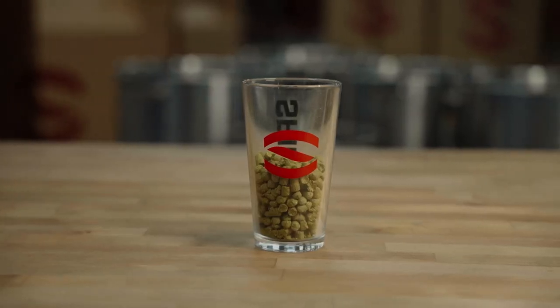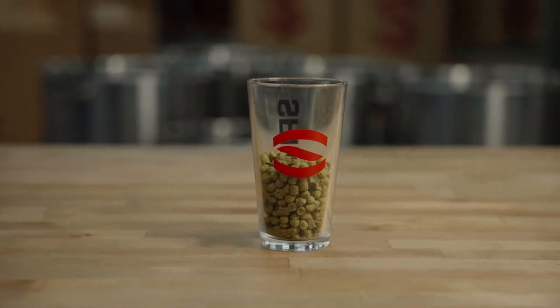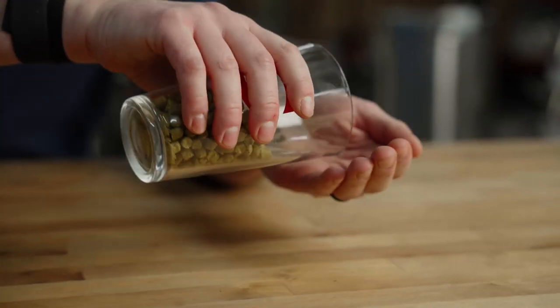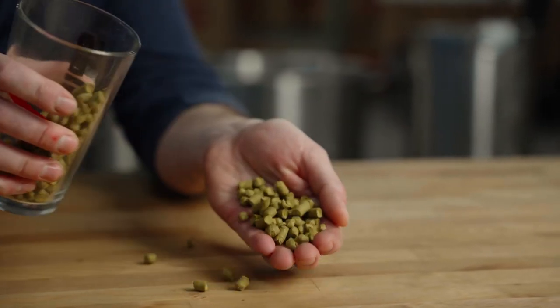Next are hops. They are a cone-shaped flower that grows on a vine. They are a key component of a beer's aroma, flavor, and balance. Depending on hop variety they can add notes of citrus, tropical fruit, pine, spice, or floral — just to name a few. In addition to taste and smell they help keep the beer fresh.